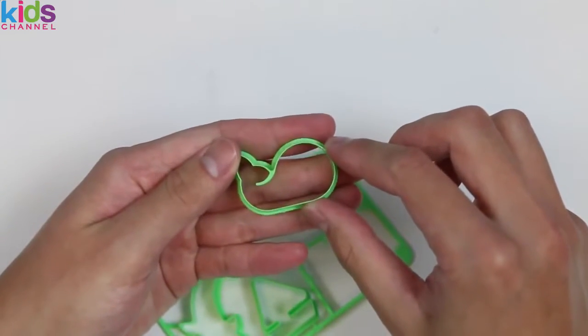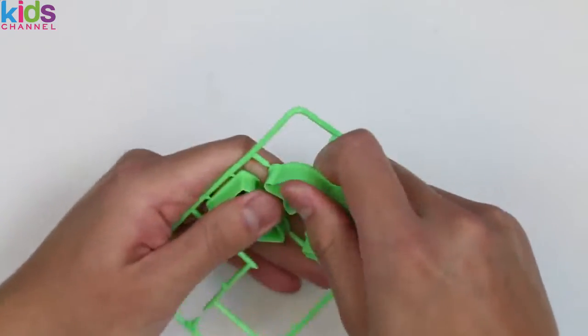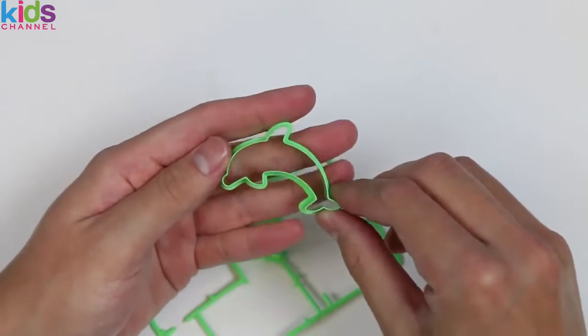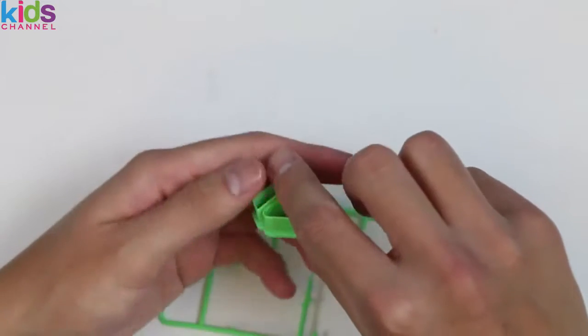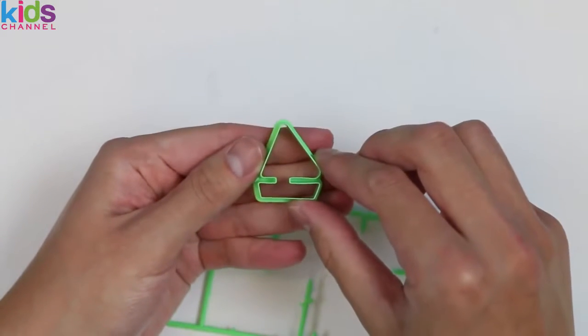Not sure how to make a whale sound! The third mold is a dolphin — that's sort of close, right? And the last mold is a sailboat. Looks like we've got some sort of sea theme today.